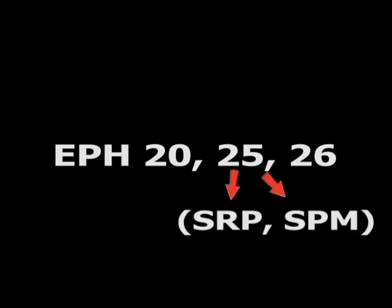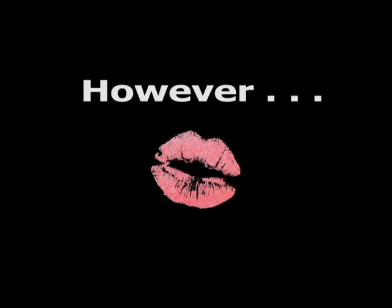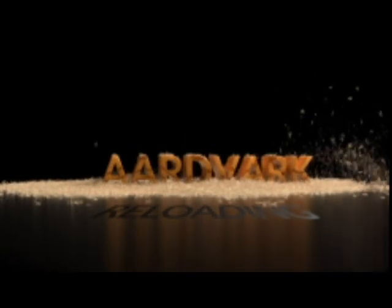Normally speaking, you should use EPH-20 for small pistol primers and EPH-25 or 26 for small rifle primers and magnum primers. You also have three packing methods for each one, so you have a lot of options and choices. As a beginner, let's keep it simple and use EPH-20 in a small pistol primer. This is Mark on aardvarkreloading.com.